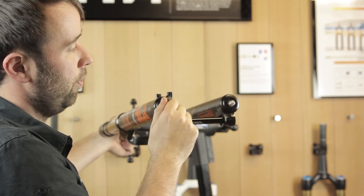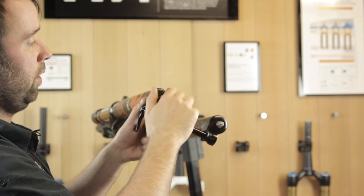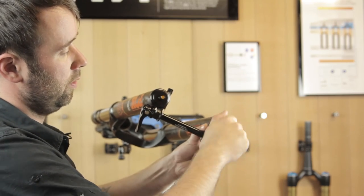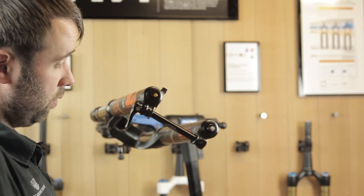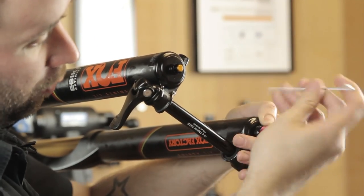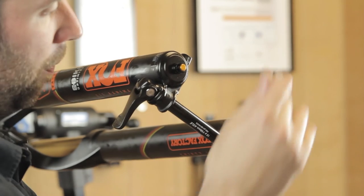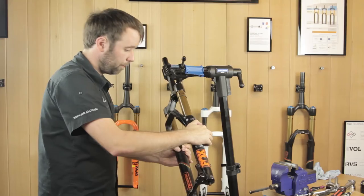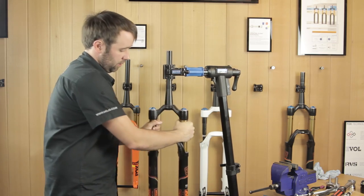Once you've added oil back to the lowers, slide the lowers up until the base bolts poke through. Fit an 8 mil crush washer on the air shaft side and a 13 mil crush washer on the damper side, then add your base nuts — wind them on hand tight. Using your 10 mil on the air side, pinch them up. On the damper side, use 15 mil to pinch that up. Refit your rebound adjuster using the 2 mil allen key and tighten up. Fit your protective cover — just pinch it up, doesn't need to be tight. Finally, refit the air valve cover. That's it — you've carried out your travel change.